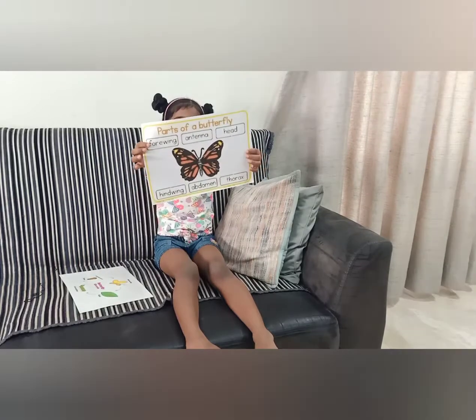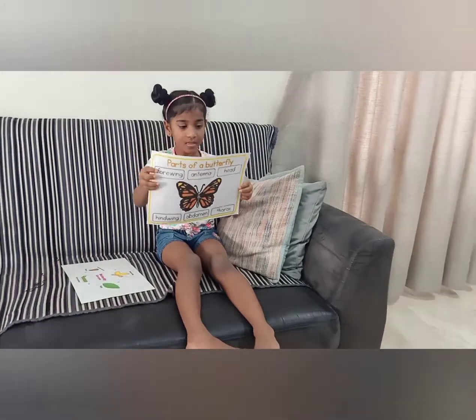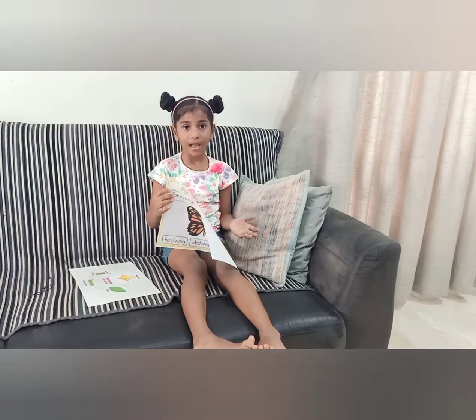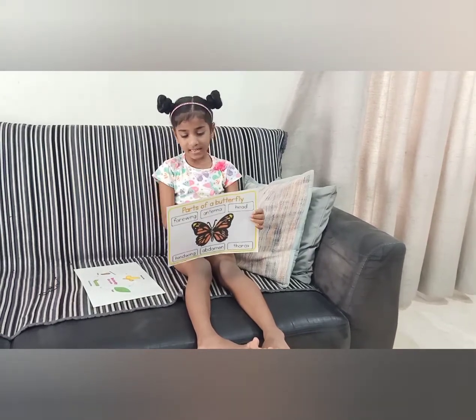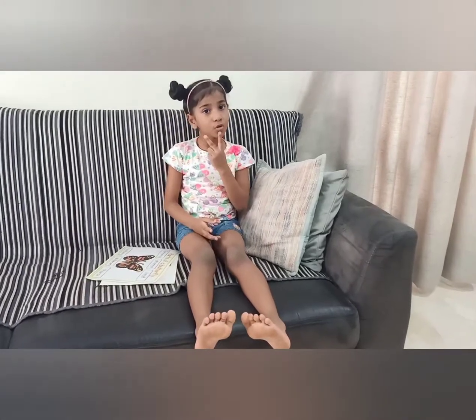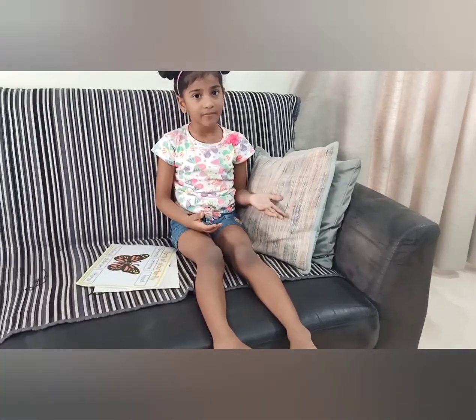Now let me show the body parts of a butterfly. The forewings of a butterfly — as you all know, there are two pairs of wings for butterflies, and there are a lot of varieties of butterflies.